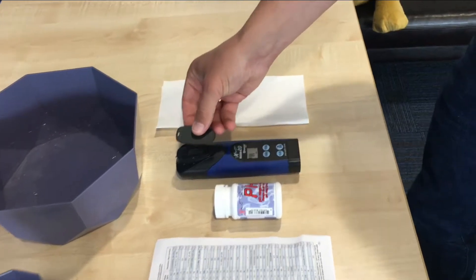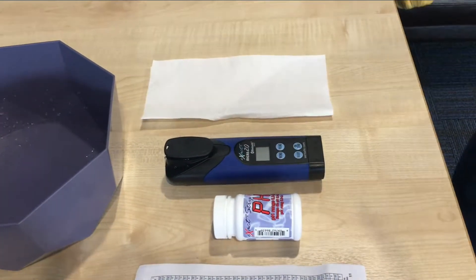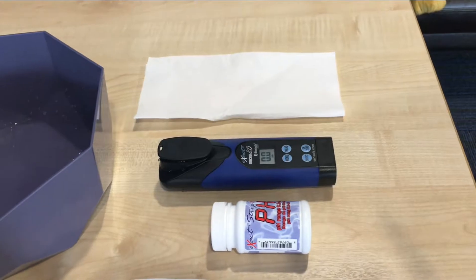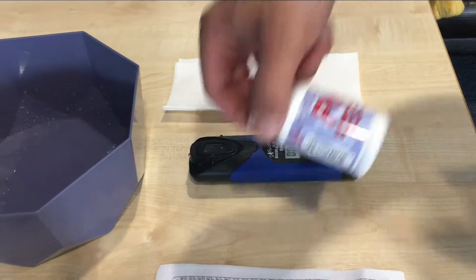We put the cap over, and then we press zero. This is the basic instruction — not using the app, just to get the test done. We see 0.00, so we're ready to start the test.